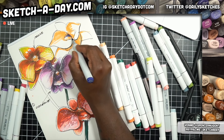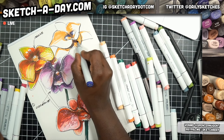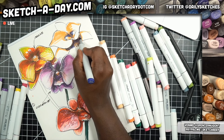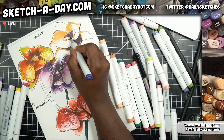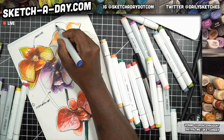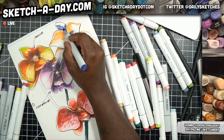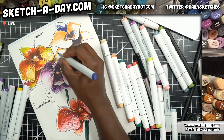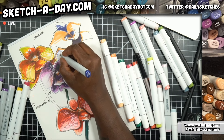Yeah, we could do purple, something like this. If you like using markers, maybe I should put together a guide on how to get into markers super cheap. I would recommend the Ohuhu markers or the Bianyo brand - both of which I reviewed on YouTube. If you go to sketchaday.com/stuff, that's another way to get information about the materials I use and why.